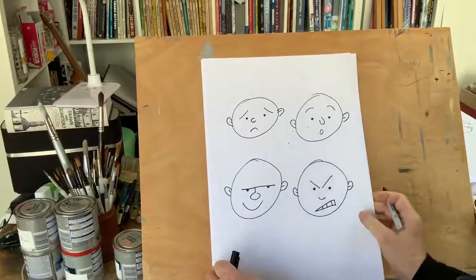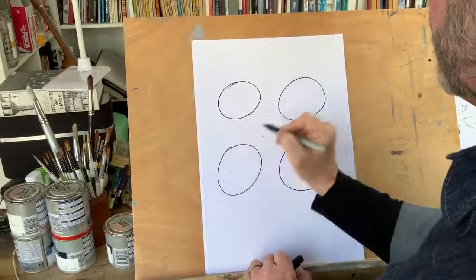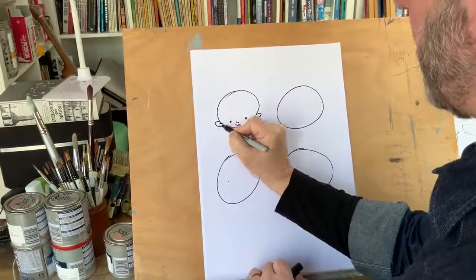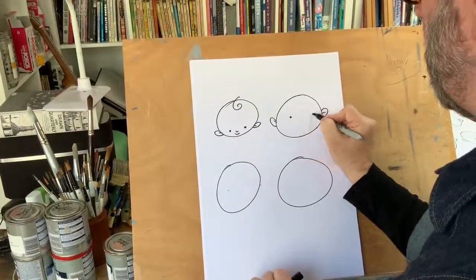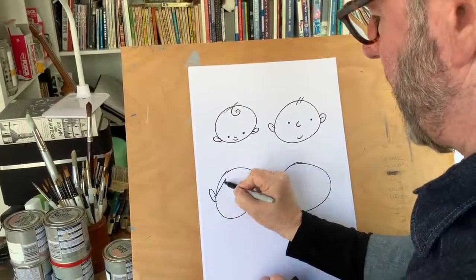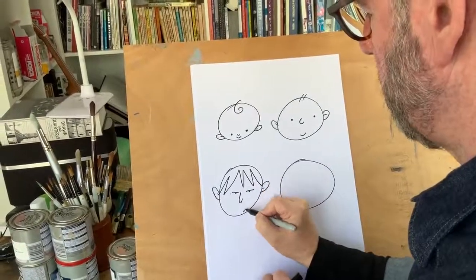Another great thing with this simple version of heads is we can take our character through the ages. For a baby: babies have big foreheads, so we stick the eyes at the bottom, a tiny nose, and ears in line with the eyes — and we have a little baby. A few more years down the line: the nose a little bigger, eyes in the middle. Now make it a teenager: ears have grown a bit, hair has gone lanky and greasy because teenagers don't like showers, with a couple of dots for spots. Teenagers tend to be a little bit grumpy.